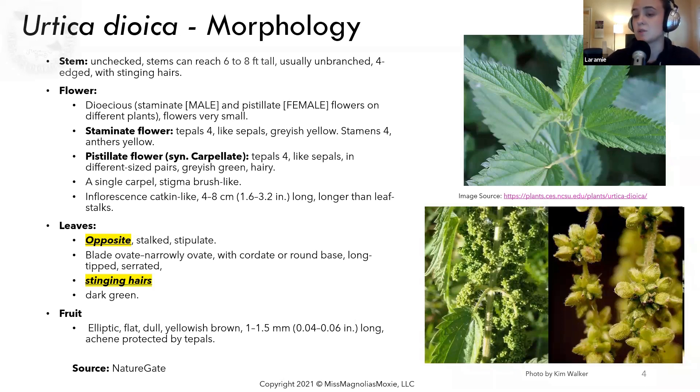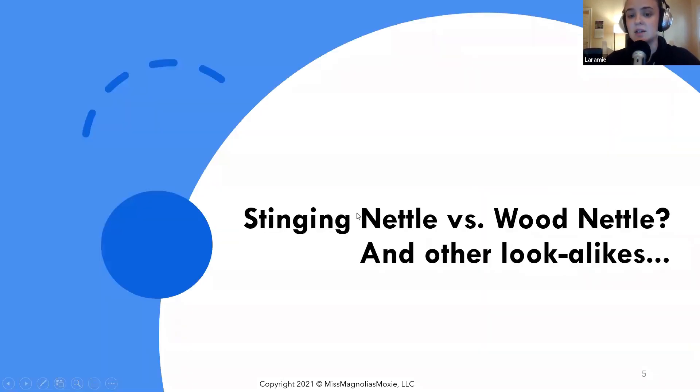If you don't know what the flowers versus the seeds look like, it's easy to mistake the seeds for the flowers, and this happens a lot for people. So if you're out trying to look for nettle seeds, this is what they look like. You can also refer to Kim Walker's article on it, which is included in the sources. Going forward, keep in mind the dioeciousness of the flowers, the opposite leaves, and the stinging hairs — it's going to be important for identifying it in comparison to its lookalikes, which we're about to cover.